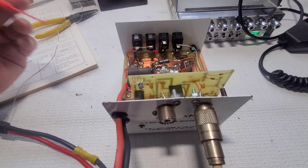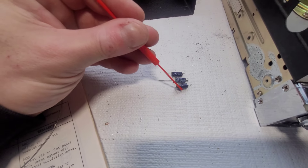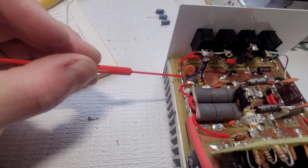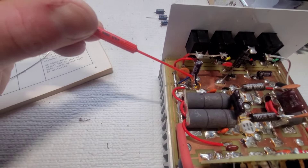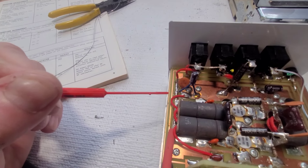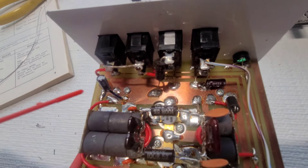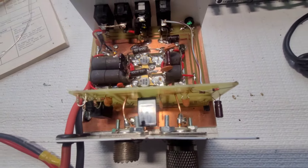Got the three electrolytics swapped out — these were all radial mounts, which I don't stock. In this case I didn't think it was necessary to replace them with radial mounts, so I just put some wire sheathing — strip out a piece of wire, keep the sheathing, and slide it over the leads to cover those long leads. Three electrolytics are now in: one, two, and three. Good to go.